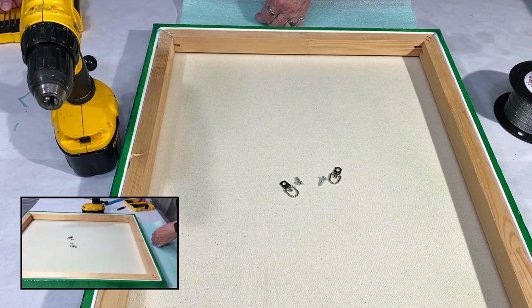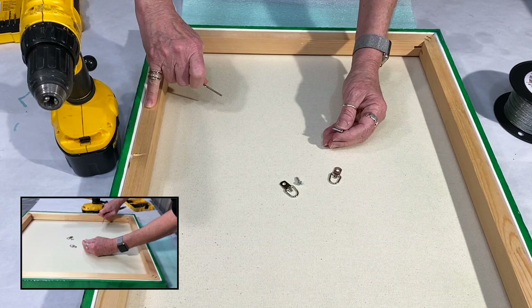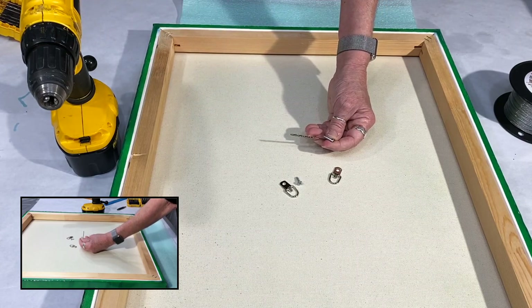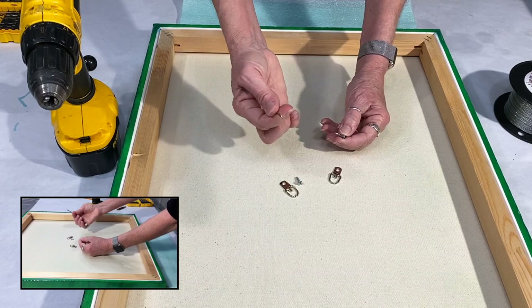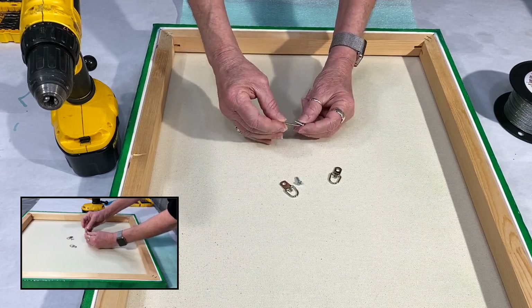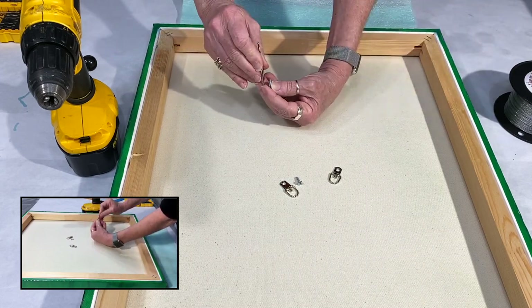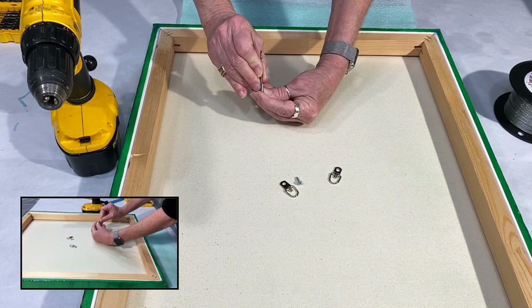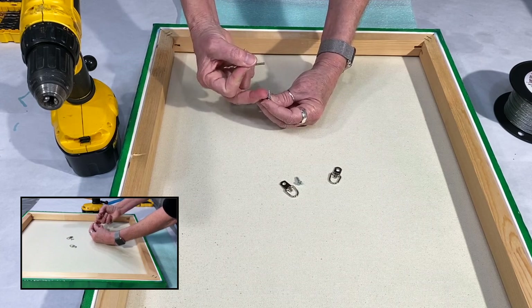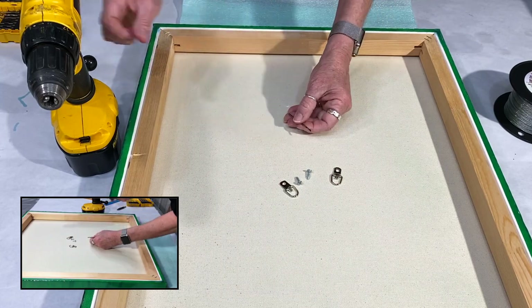Let's get my drill set up. With the screws that are going to be going into my cradle for my canvas, I pick out — this is a 3/32-inch drill bit. Basically how I figure out what size I need, I take the screw and put it over top of the drill bit, because it doesn't tell me on my packaging. I want it to be just slightly smaller than the shaft of the screw, that way the flare of the screw is going to bite into the wood and it's not going to pull back out. So I pick a drill bit that's a little bit smaller.